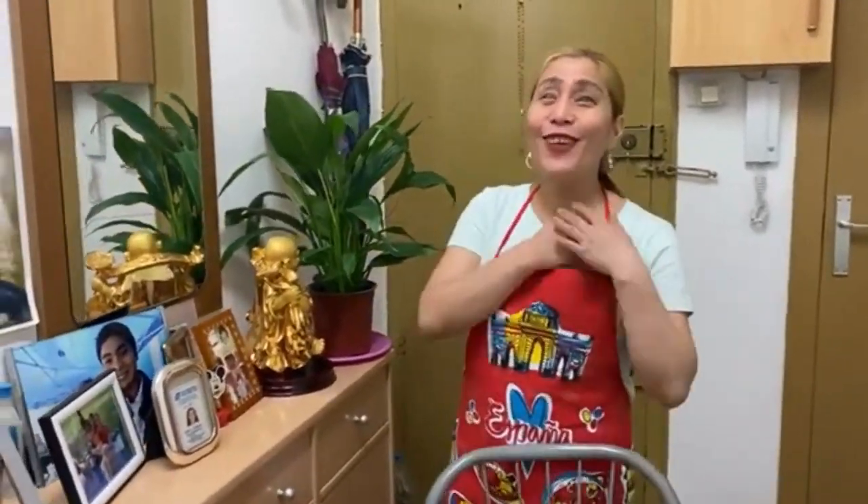Hola amigos, amigas! I am Lenny from Barcelona. I'm your chef at your service today. I'll be cooking without looking, but with Billy.